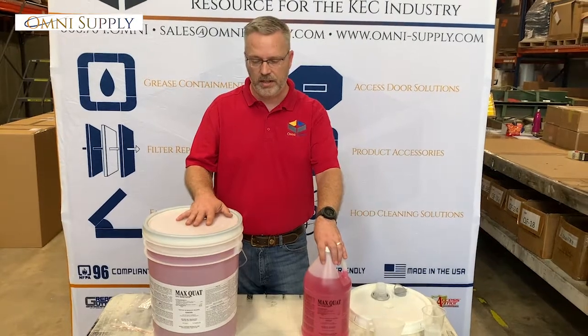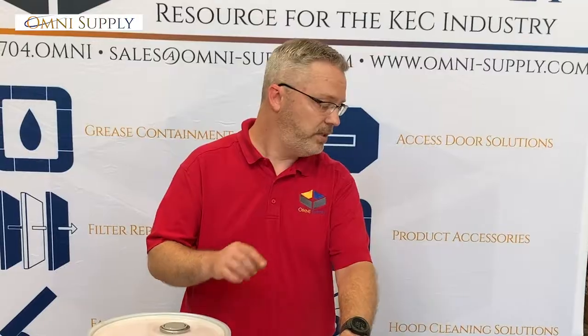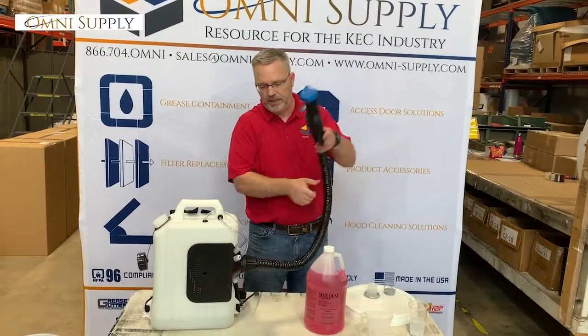That's why we brought these products on. So let's get into the application process of MaxQuat. We have a fogger — that is probably the best way of spreading everything throughout an office space after you wipe down those high traffic areas. This is our fogging machine. It's a 10 liter backpack, really super easy to use.